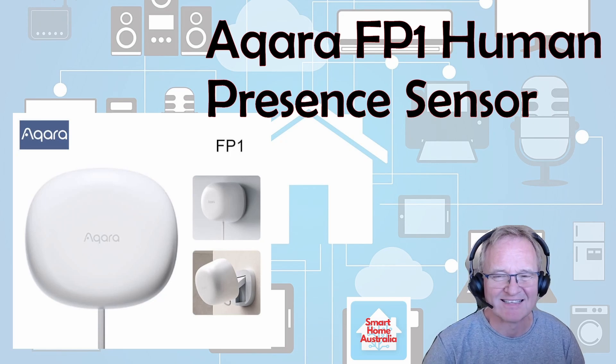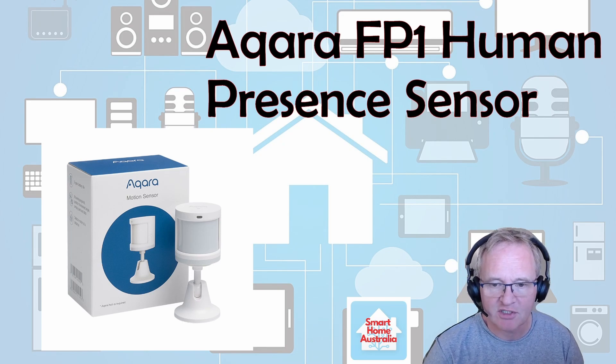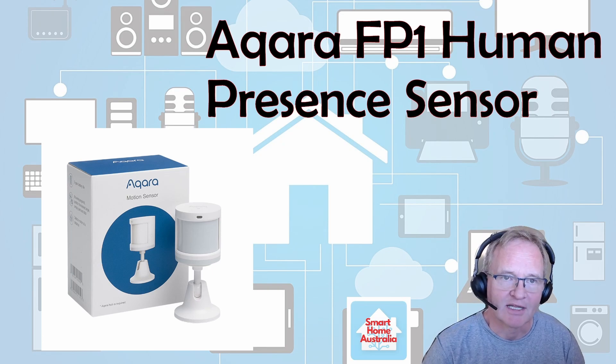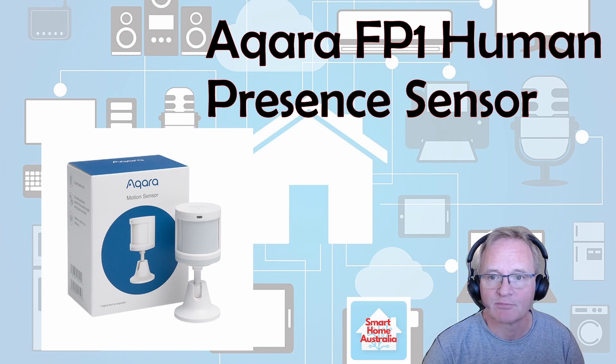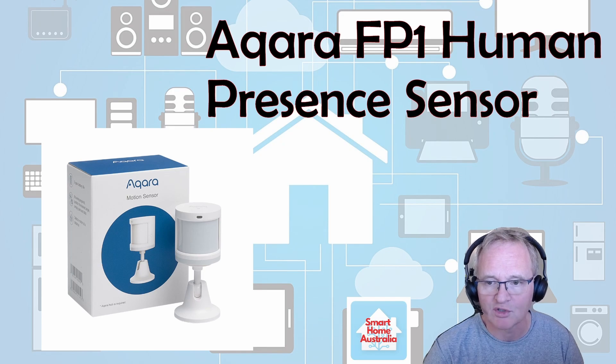What is an FP1 presence sensor? What it is not is an Aqara motion sensor — very different technologies. One uses PIR, one uses millimeter microwave radiation to sense presence. Same output in that it does detection of presence or motion in a room, but very different technologies.